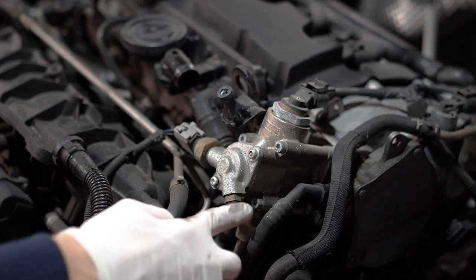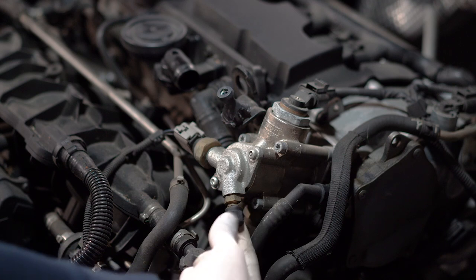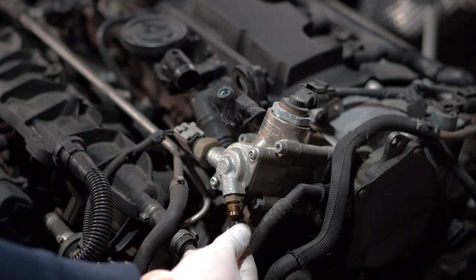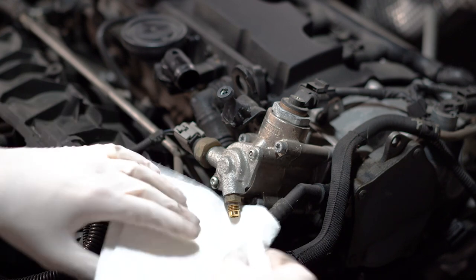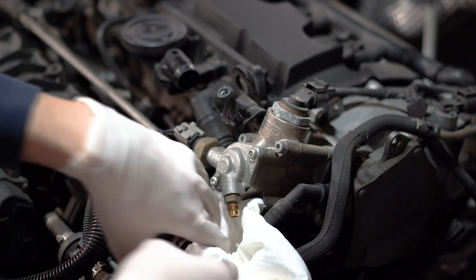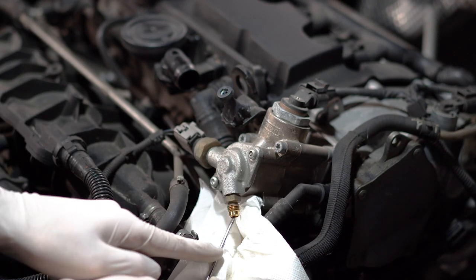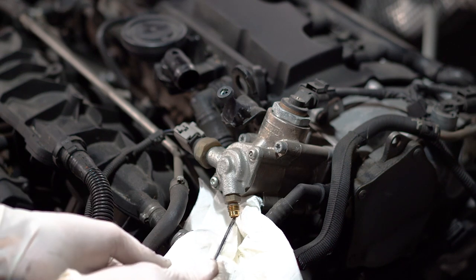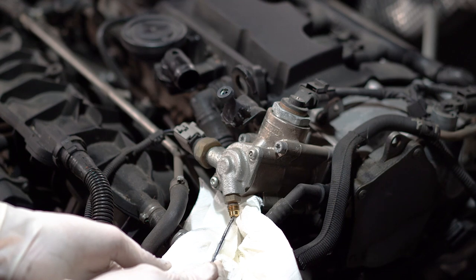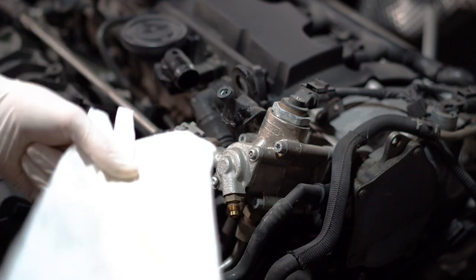After that, there is this black plastic cap — you just need to unscrew it. Make sure to put some shop rag or paper towel underneath because we will have gas coming out of this. I pressed the valve in the middle with a flat head screwdriver just to release the pressure, because this is a high pressure fuel pump. After that, wipe this off and you can cap it back on.